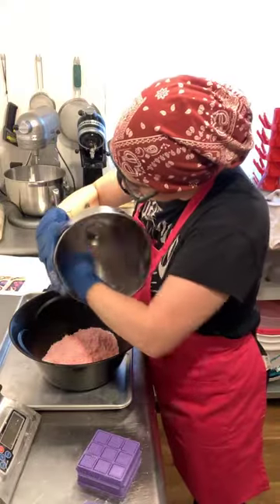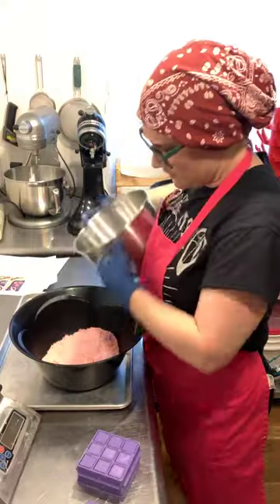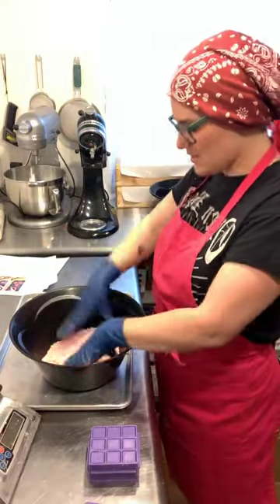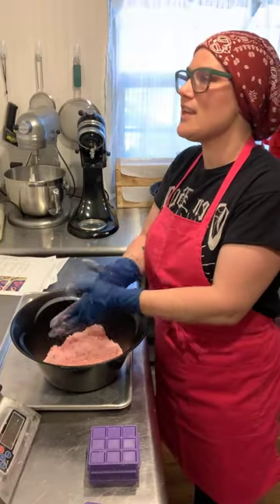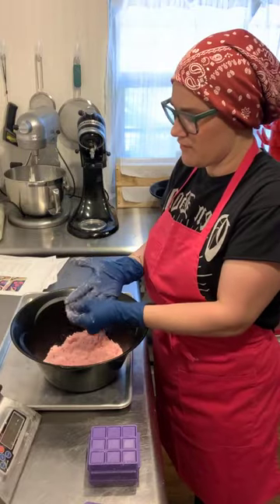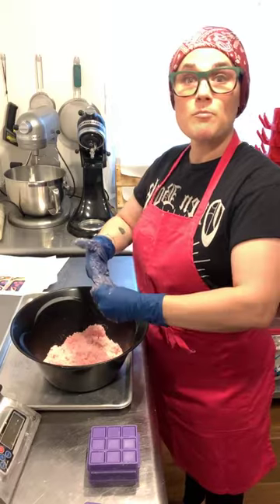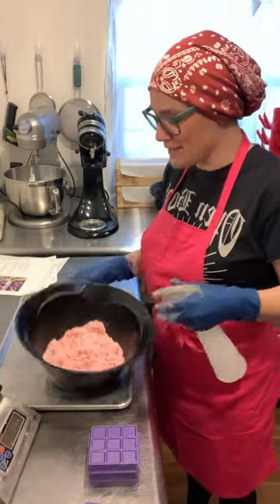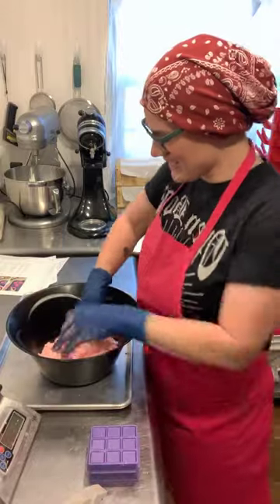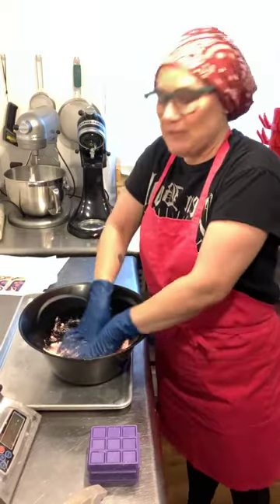I asked Heather from Chunk of Dust if she could make this mold for me. She's super sweet, she sent it to me, and I kept meaning to send her pictures but kept forgetting. I let her know I'd be using the mold on Make with Me Monday. It turns out she essentially sent me the prototype, and I felt pretty bad after figuring that out!